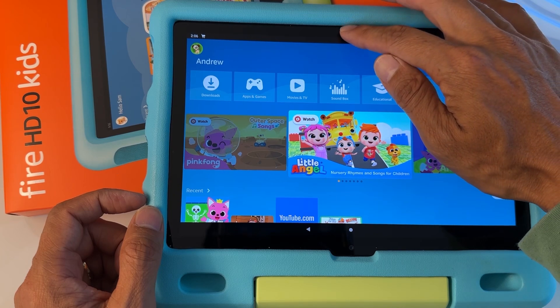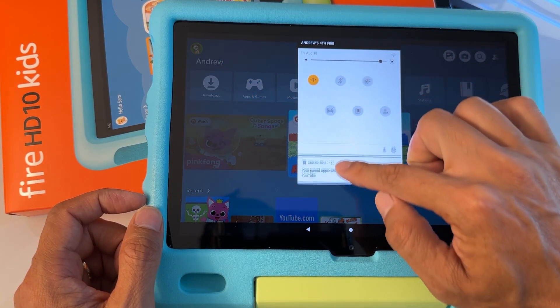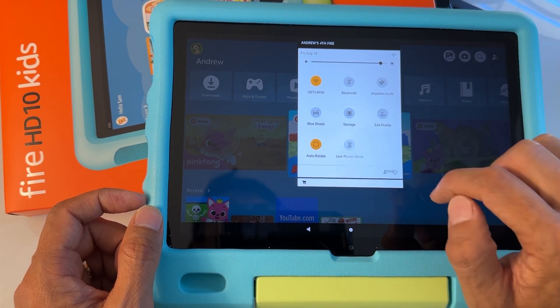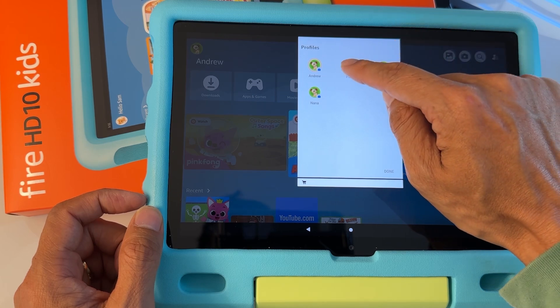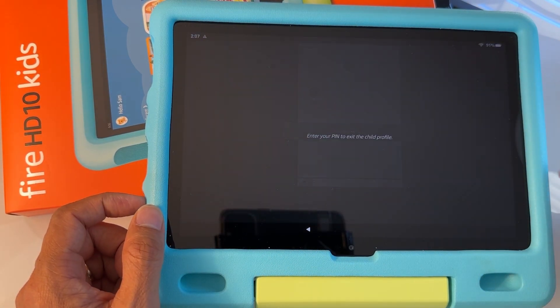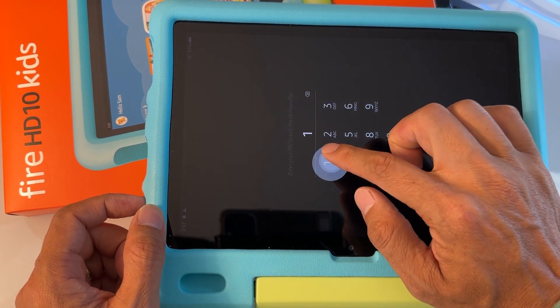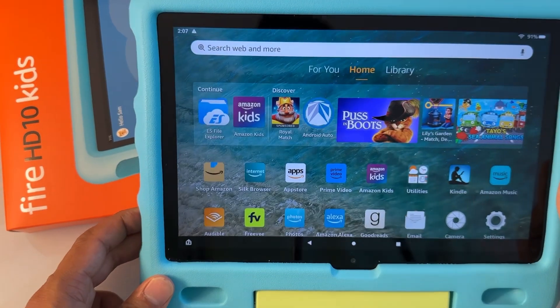To switch profiles, swipe from top to bottom, then swipe down one more time. You'll see a person icon — tap on that. Then tap on the parent's profile. It says switching to the parent profile and it's going to ask you to input the password for the parents. Once you input it, it's going to load the parent's profile.